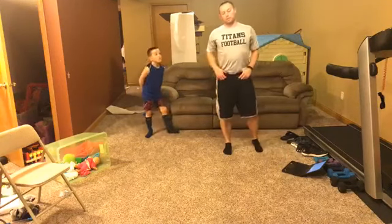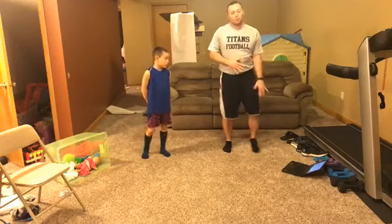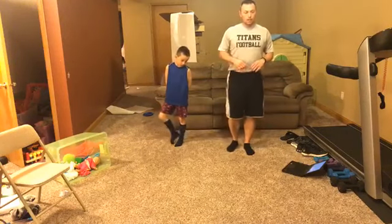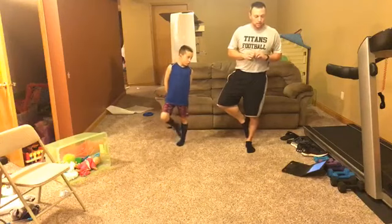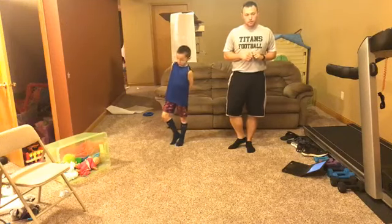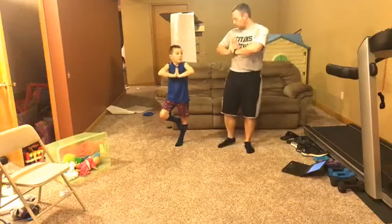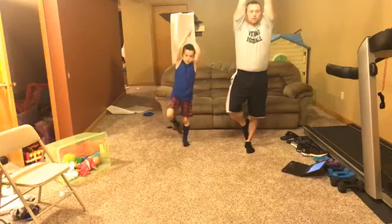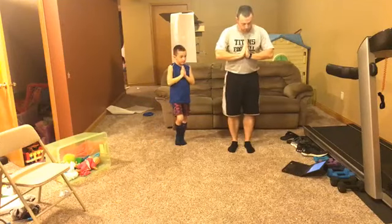Now we're going to switch to tree pose — this is a great one for balance. If you can do it with your eyes closed, give it a shot. When we do our leg stretching, focus on one spot to help keep your balance. We'll do one with each foot. The more challenging way is to have your foot up resting against your calf; for easier balance, go heel to ankle. Starting with elbows out, palms together.